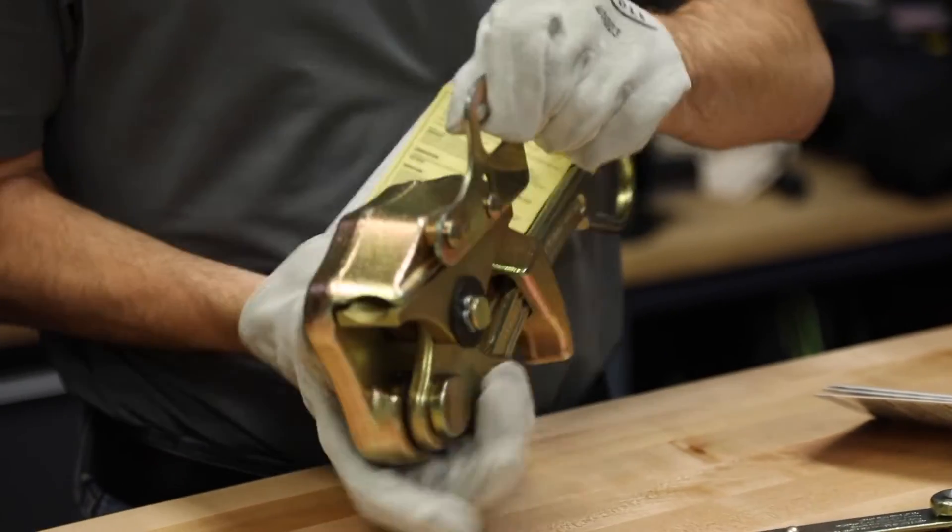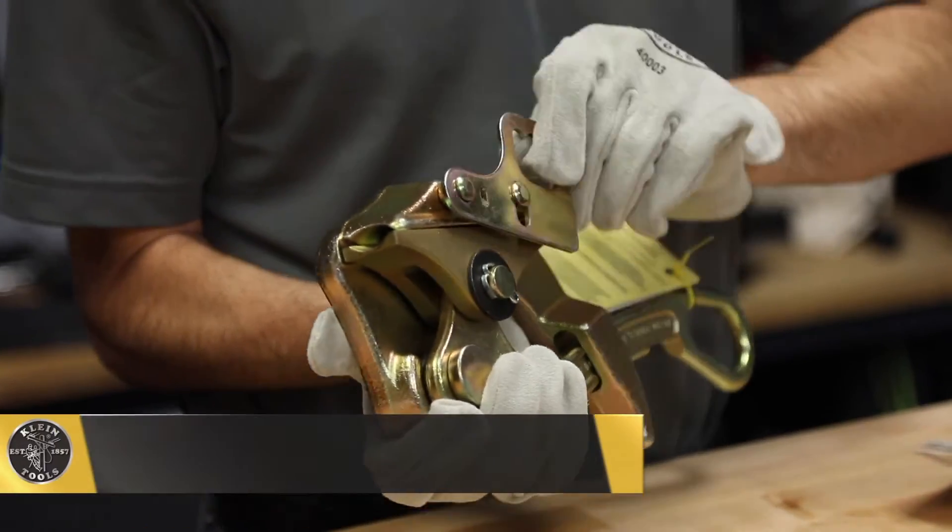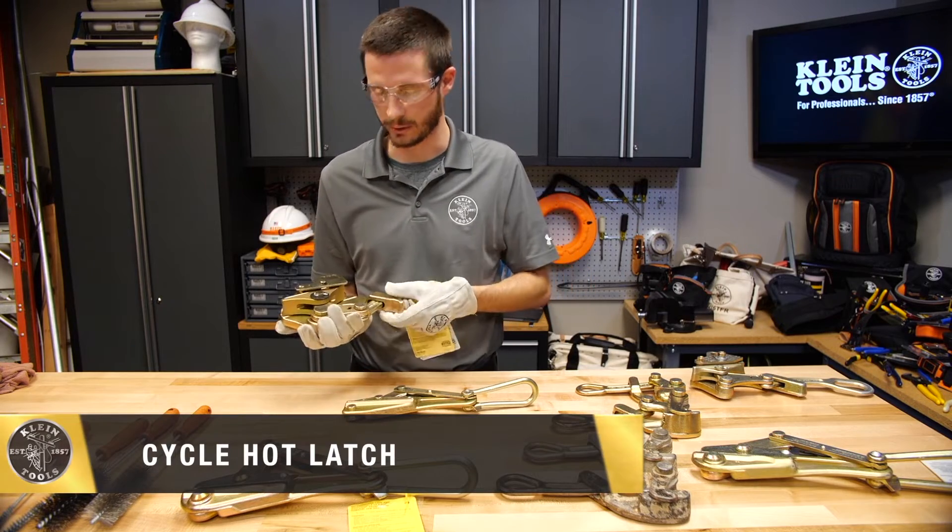Some grips have hot latches like this one. I will cycle the hot latch a few times to make sure it functions smoothly.